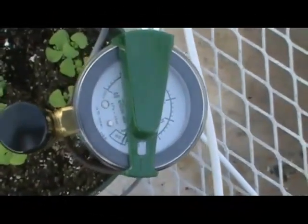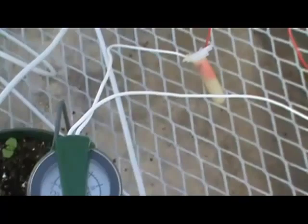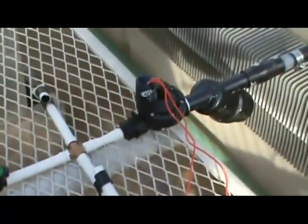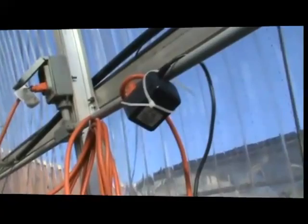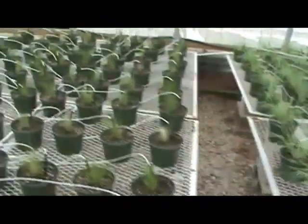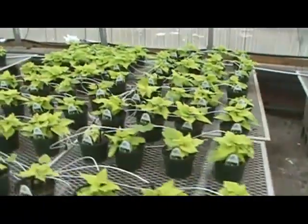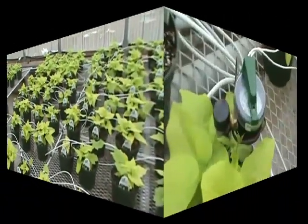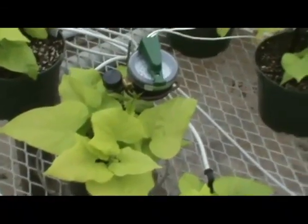We put the tensiometer into the pot with the ceramic tip down in the soil, and I have the tensiometer suspended on a wire frame that I built just by bending some wire. The tensiometer is wired between the solenoid valve and the transformer. The transformer is plugged into the wall, and when the soil gets dry enough, it closes the switch on the tensiometer, allowing the solenoid to open the valve so water flows through the drip irrigation system. We had three different crops growing with this one tensiometer, and we put the tensiometer in the margarita sweet potato, which we figured would be the crop requiring the most water.